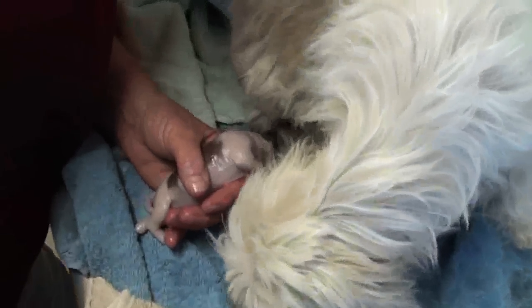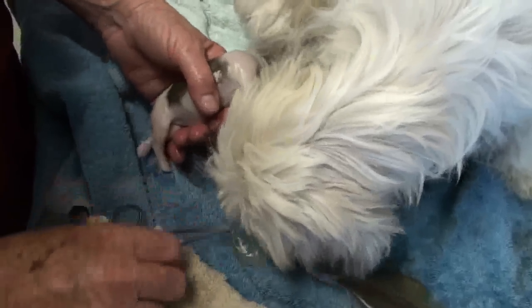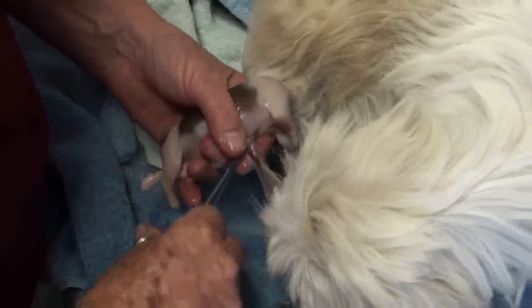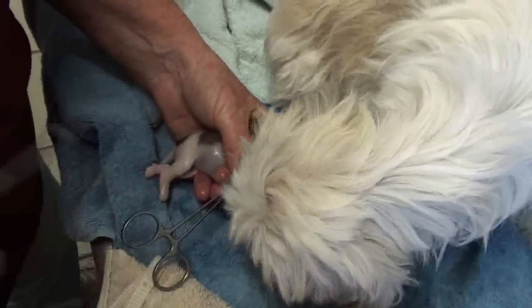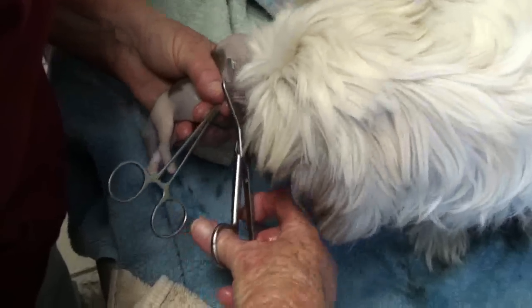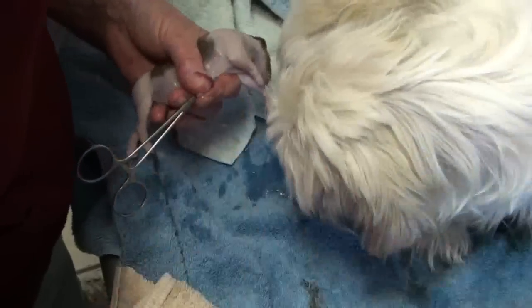You can see Robin has kind of got this gooey string coming from its navel — that's its umbilical cord. She's going to trim that off so that the babies won't have that trailing membrane. You don't want to just pull it off, because every once in a while you can cause a little hole in the muscles there. That's called an umbilical hernia.